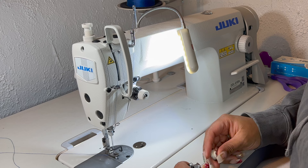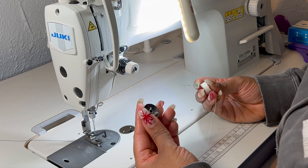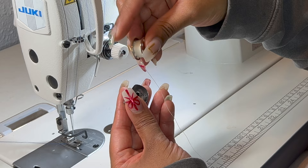The next part of threading your machine is the bobbin case. So I have the bobbin and the bobbin case. I'm going to take the bobbin — I want my thread to be coming out of the spool to the left — and I'm placing it inside the bobbin case like so.